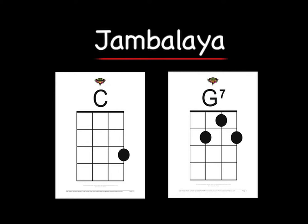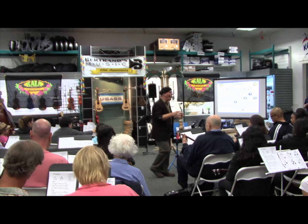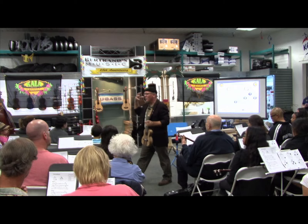Okay, so it's C and G7. The good thing about this song is it's only got C and G7. When I'm leading a uke circle, I always play it in slow time — geologic time first — so everybody can get their ears around it. This is the key.